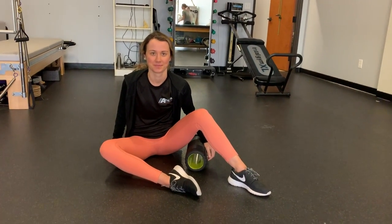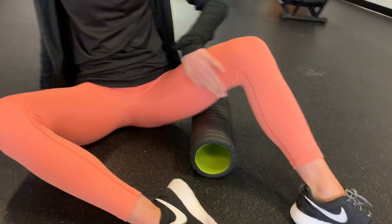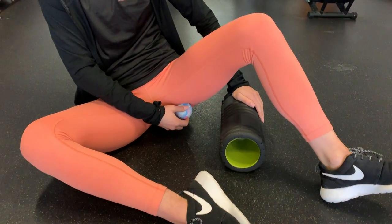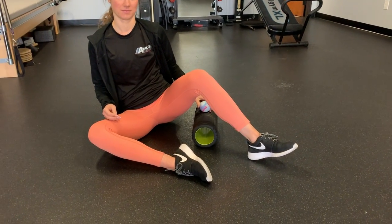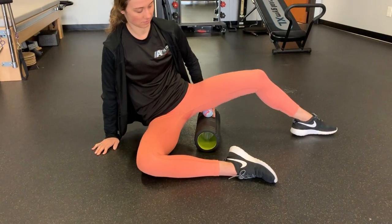Rolling the adductor magnus. This muscle will be in between the inside of your leg and your hamstring. You're going to use one hand and place the ball on top of the roller and keep it there. Then you're going to get your leg on top of the ball and sit into it.